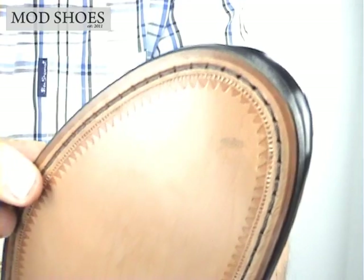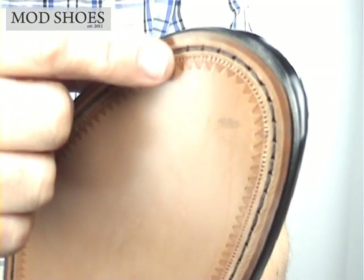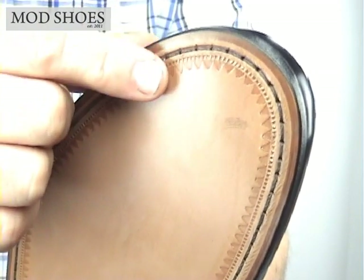What's interesting — can you see the pattern where the stitching is? On the Goodyear welted sole.